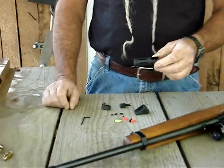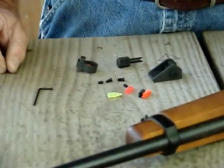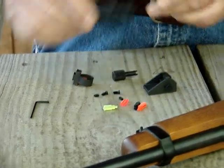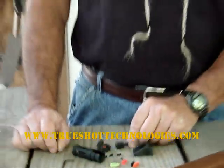Everything in this kit, except for the flash suppressor, is made in the USA. They tell me that with the newest batches, even the flash suppressor is going to be made in the USA. You can get all this stuff online from TrueShotTechnologies.com. .22 rimfires are the most popular cartridge in the world, especially .22 long rifle. They're really useful — I often say I can do 95% of what I need to do with a gun using a .22 long rifle.